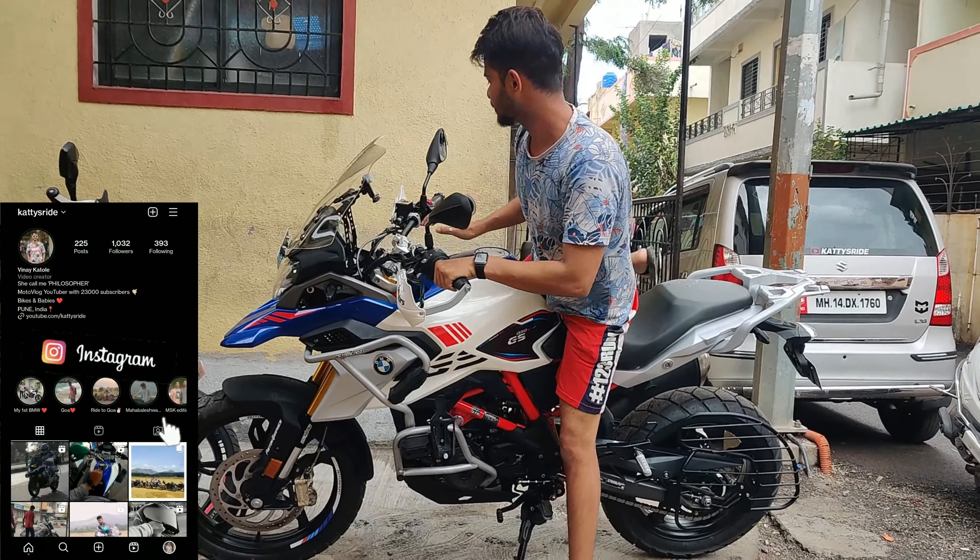So this is the bag I installed on my right side. There's not much in it but I keep a cover in there - the bike cover - which is fully waterproof. I'll put the same bag on the left side too. Let's see which bag works best on both sides. First I need to move my car out of the way.